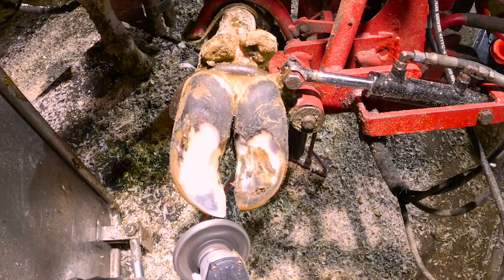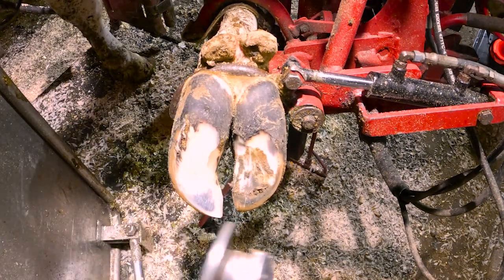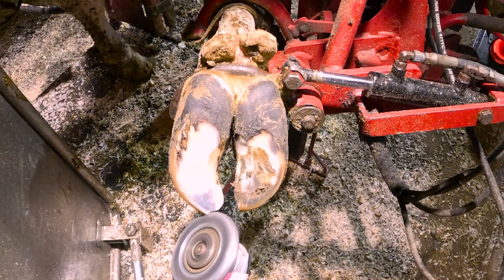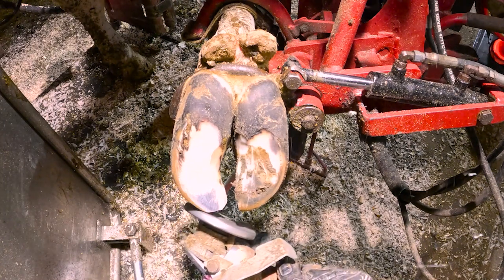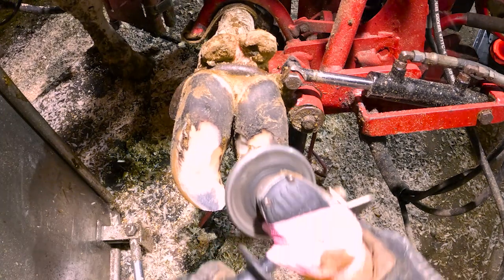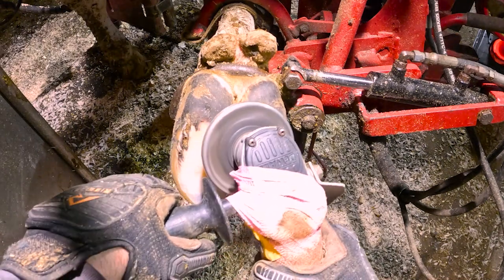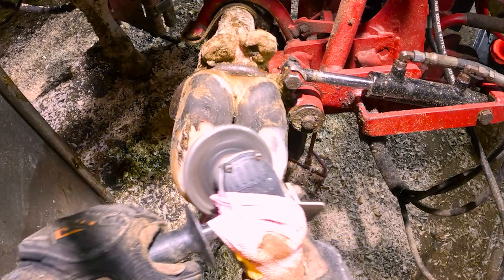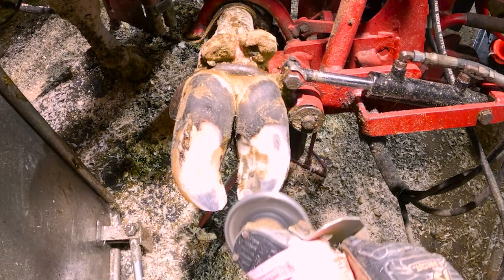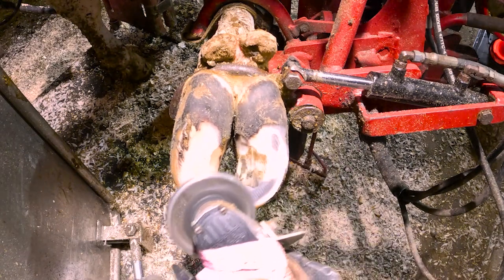I've tilted this claw to the inside because it was wearing more on the outside and less on the inside. Now I'm going to shorten her length up to the correct length. That dark spot you see at the bottom of that toe is just pigment — that is not a problem. As a hoof trimmer, it's easy to tell the difference between a good dark spot and a bad dark spot. The heel on this lateral claw was a little bit high, so I'm bringing that down. She was wearing this claw's toe thickness a little bit more, so this is going to even that out and balance her pedal bone.